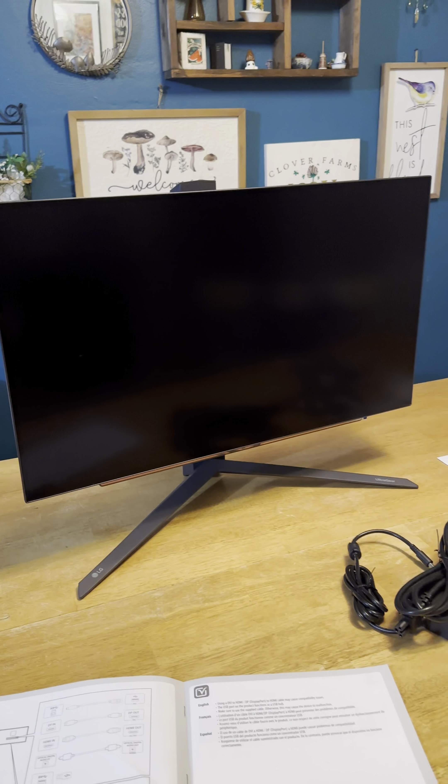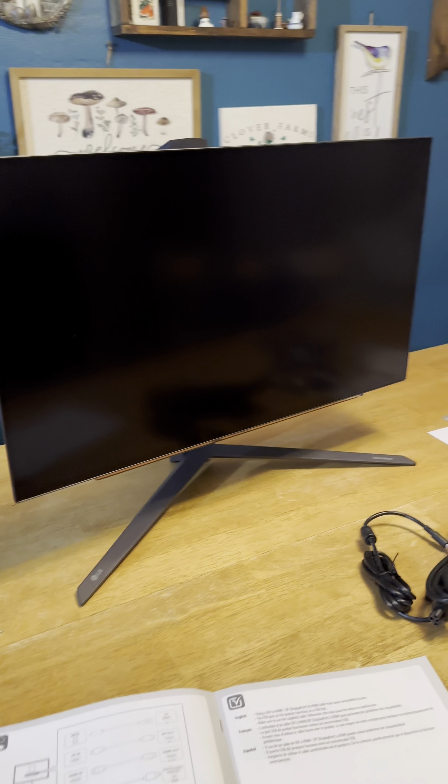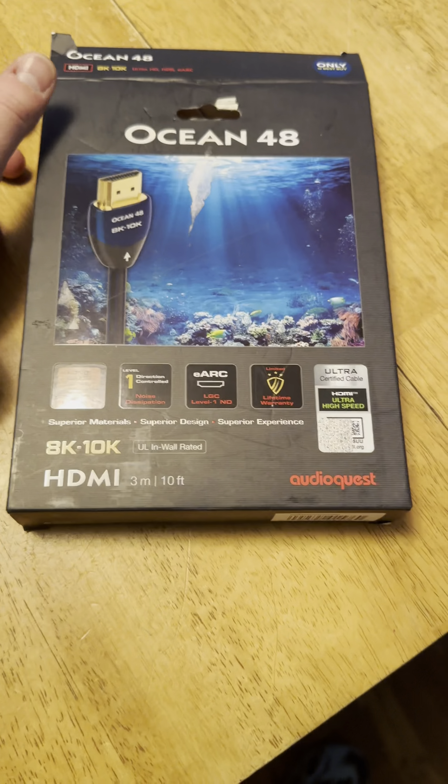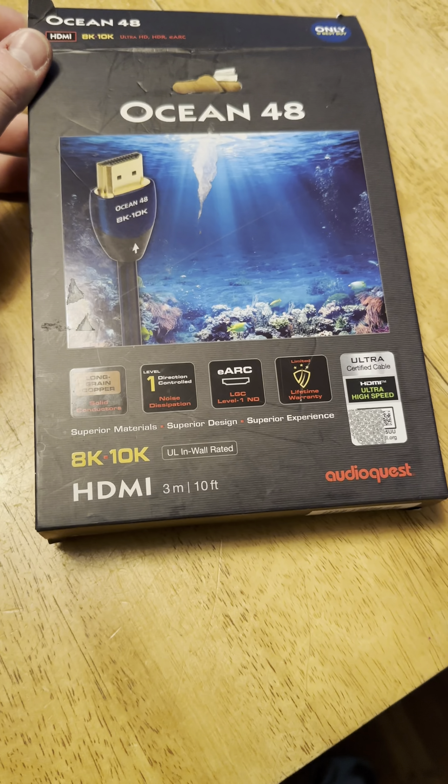There's also paperwork here if you want to extend your warranty through LG. This is how it sits now — I'm pretty sure you can lower it down, and yeah, you can. Let's get this thing all set up. I just wanted to mention a few things before we start testing the monitor.